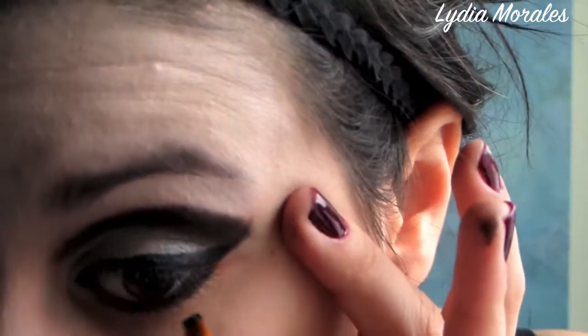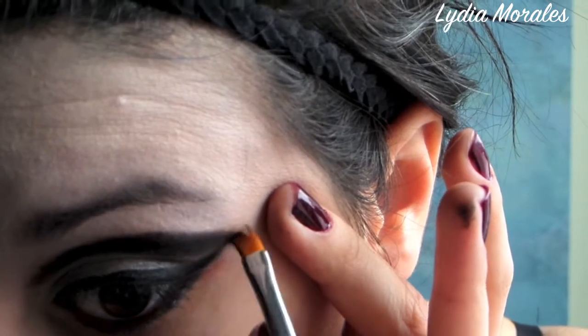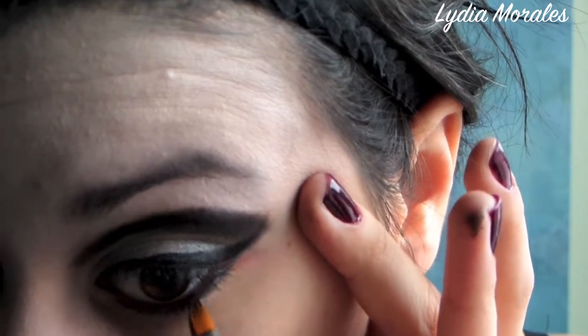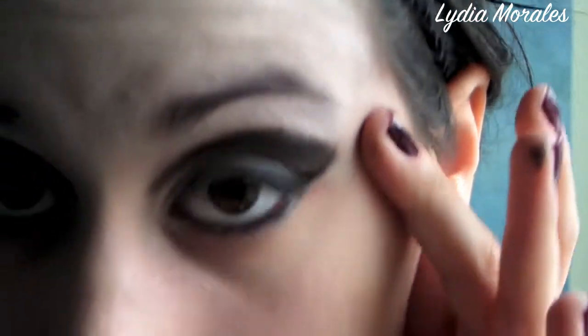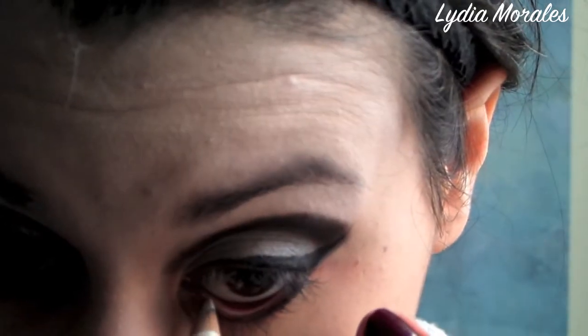Taking that same dark gray, you're going to line your bottom lashes. You can also mix it with some black, and then draw that dark gray just under the wing that you've just created, to give it a little more drama and a peek-a-boo effect in the outer corner of your eye.